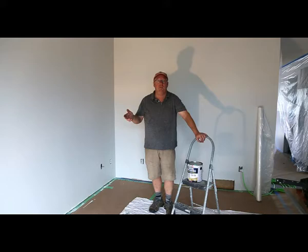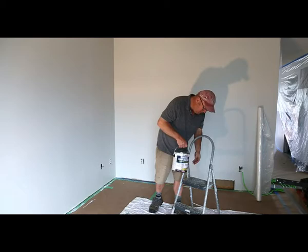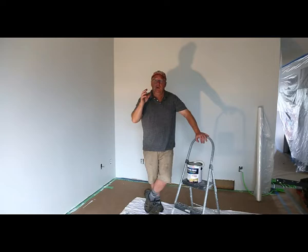Now the reason you're painting your ceiling is because it's yellow, and that's just wear and tear over the years. You've got your kitchen smells and dust and everything like that. So you're going to have to use a ceiling paint. This one here is a paint-primer-in-one — it's a stain blocker. So it's important that you have a stain blocker. If you don't have a stain blocker, the yellow is going to come through if you use latex.